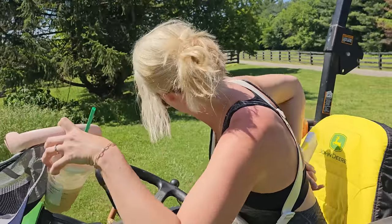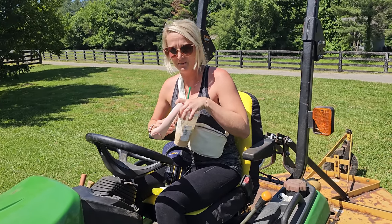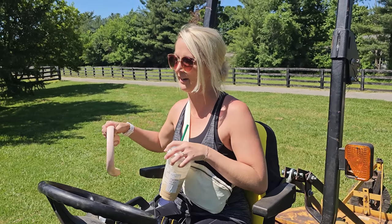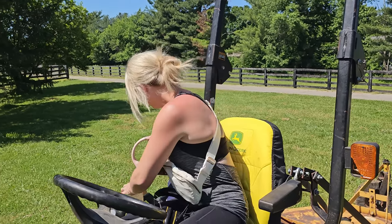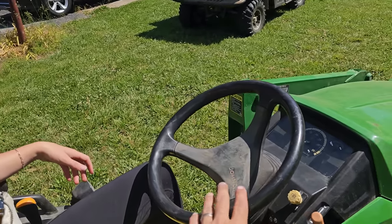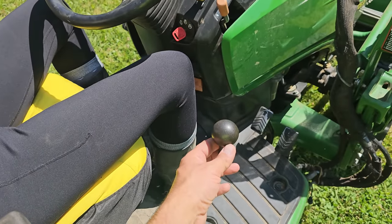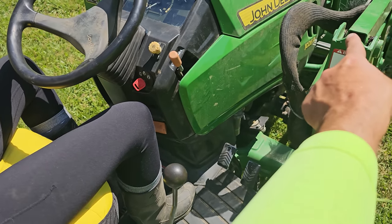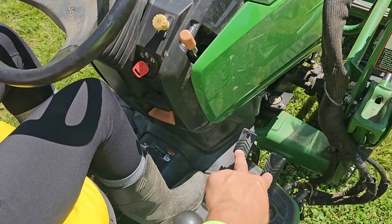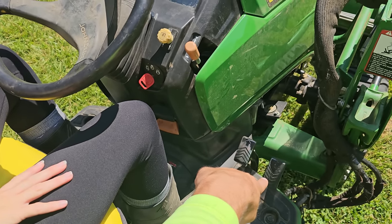I'm going to teach you how to drive this and we're going to get started. Forward only — we can make that work. Steering is just like a car; you've got your steering wheel. This lever operates your loader bucket in the front — you shouldn't have to worry about that.